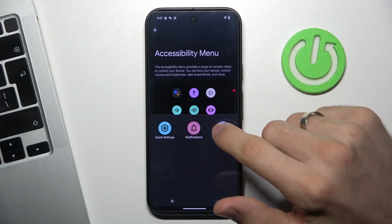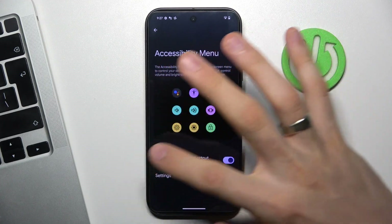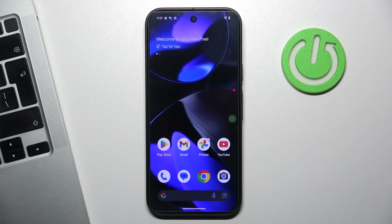You can scroll right, or of course you can set up your accessibility menu to have the screenshot button on the main screen. And the screenshot was successfully taken, as you can see.